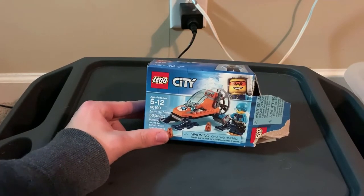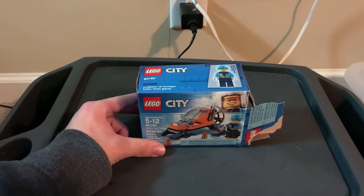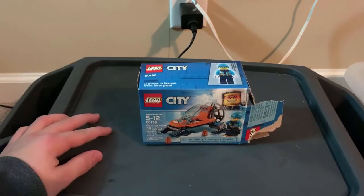But anyways, today I'm gonna be doing a review of the Arctic Ice Glider from the Lego City collection. This is set number 60190, and I'm actually in the current process of building it, so I'm gonna do a quick time-lapse for you guys and show the sped-up build.